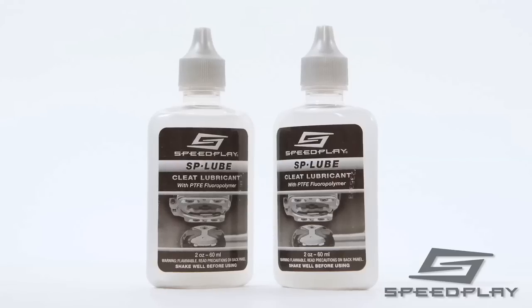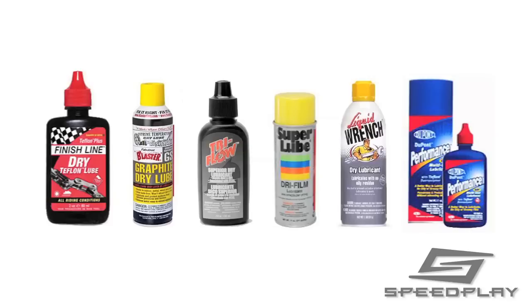Use SP Lube regularly, approximately every 200 miles of riding, to ensure maximum functionality and improved pedal performance. You can purchase SP Lube from any Speedplay retailer. Other approved dry type lubricants include Super Lube Dry Film, DuPont Performance Dry, Liquid Wrench Dry Lube, Pro Gold, Finish Line Dry, or Blaster Dry Lube.